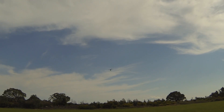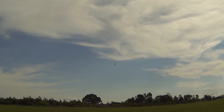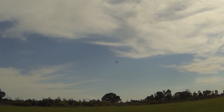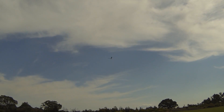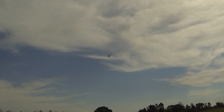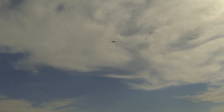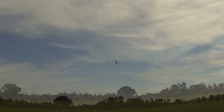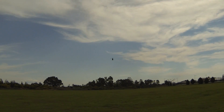Yeah, much better. It'll be even better with DFC fly bars. The tail could be a bit faster.